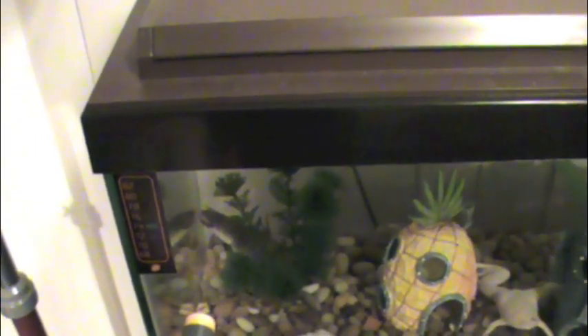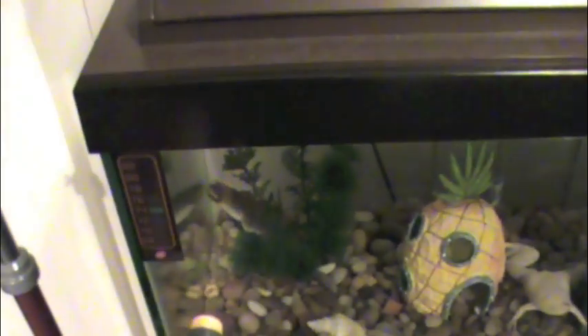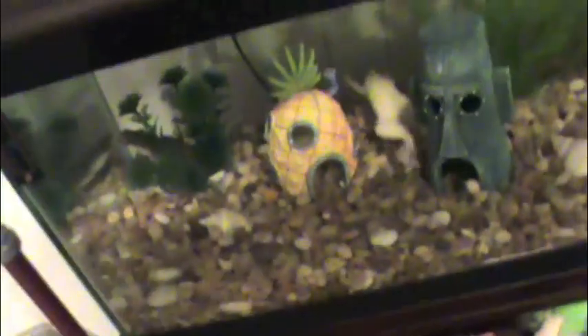Now, how about this fish tank thermometer? It says 74. My thermometer tells me 72 to 73 degrees. It's even waterproof. Let's see what temperature Leela is — according to the thermometer, Leela is 79 degrees Fahrenheit. Whereas Nibbler is 78.5 to 78.